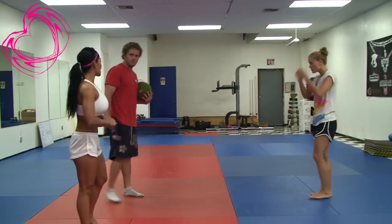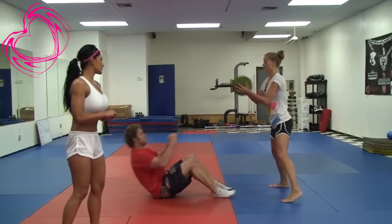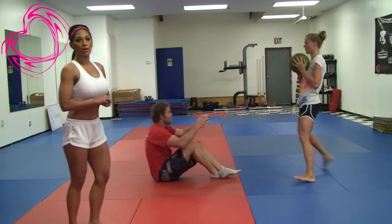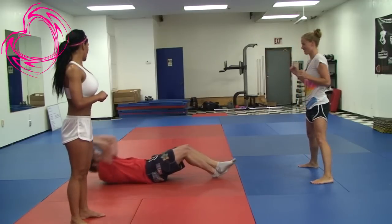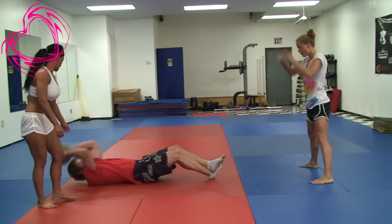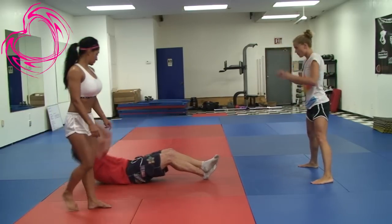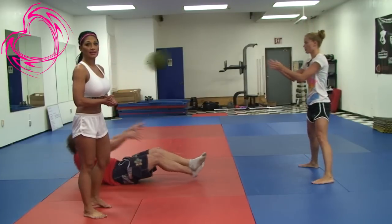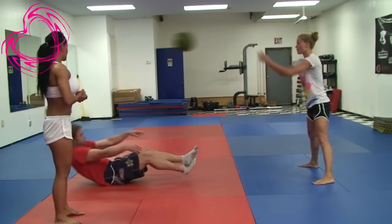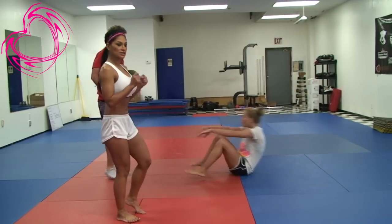So now they're gonna do the abs medicine ball toss. This is just a simple toss and you're gonna be in a sit-up position and come up. This is great for a partner workout. Make sure your partner's always focused. If you feel your partner's gonna quit, don't let them quit — always push them.